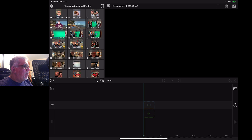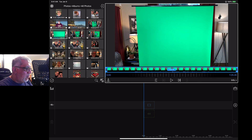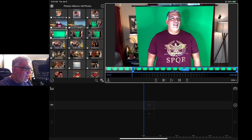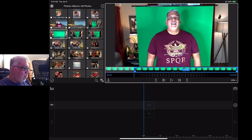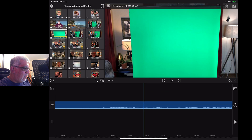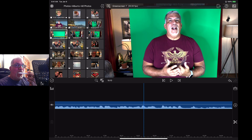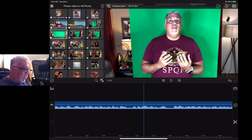Over here on the left I've got my album open and we're going to look for the footage. I know this one right here is my green screen footage. I'm going to crop it a little bit until I start to talk — maybe about right there. I'll press this little key and it's brought it into the timeline. Another thing I like about the new iPads is I'm using my Apple Pencil 2, and that's a really cool way to edit — much better than a mouse.